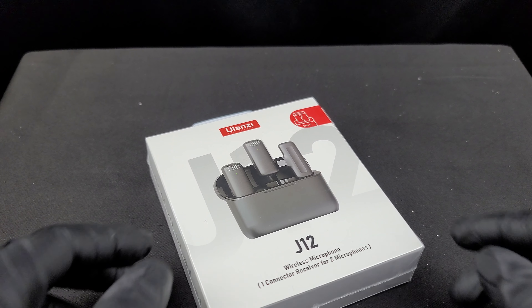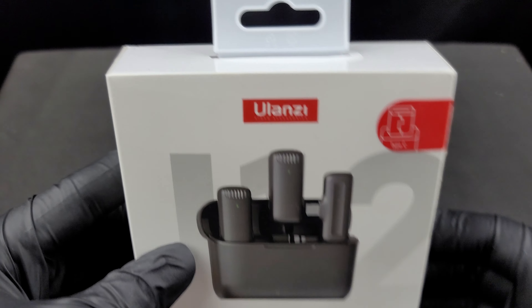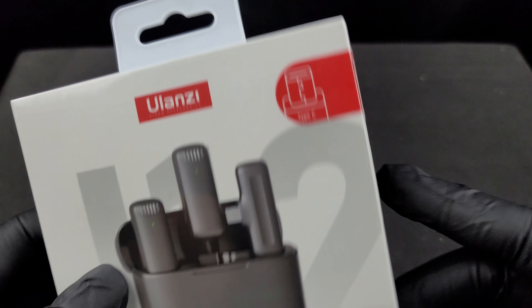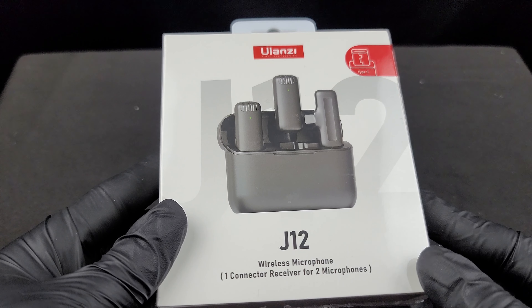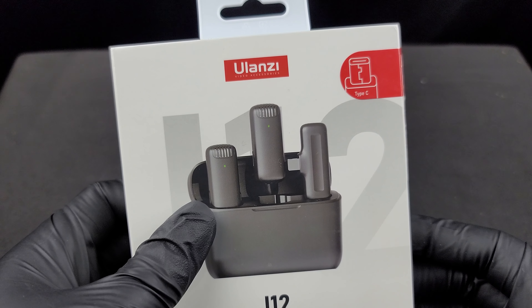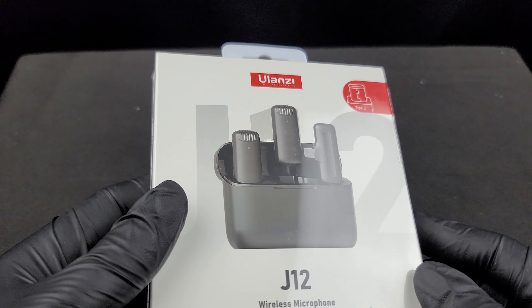What's going on guys, welcome to another episode of Black Glove Reviews. Today we're going to be unboxing the Ulanzi video accessories Type-C J12 wireless microphone. You get one connector receiver for two microphones.